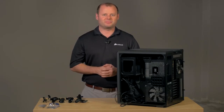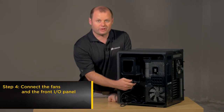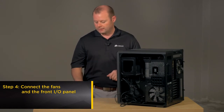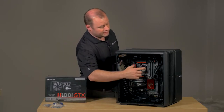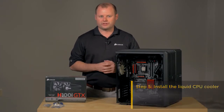Now with the power supply locked into place, the next thing I usually like to do is run all of our front I/O panel cables through the chassis and get those plugged into the motherboard, and while we're at it, we'll plug in some of our power supply cables as well. Now that I've plugged in all of our front I/O panel cables as well as our power cables for the motherboard, the next thing I like to do is get the CPU cooler installed.